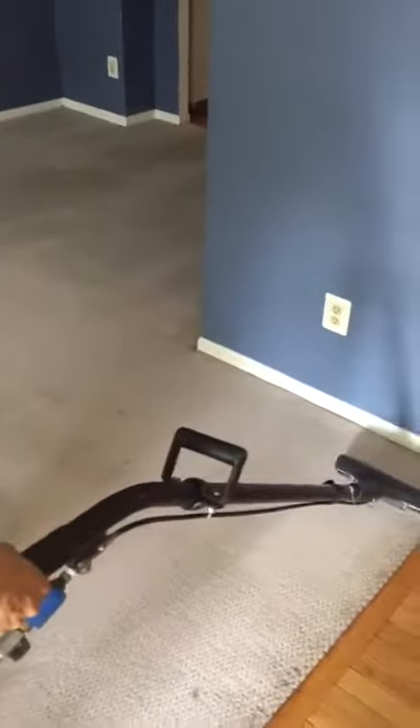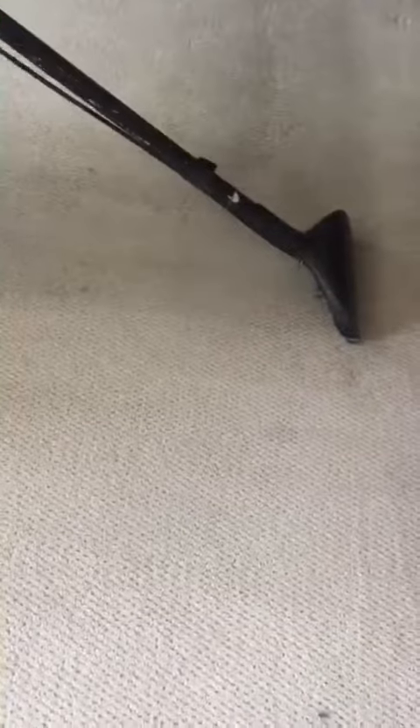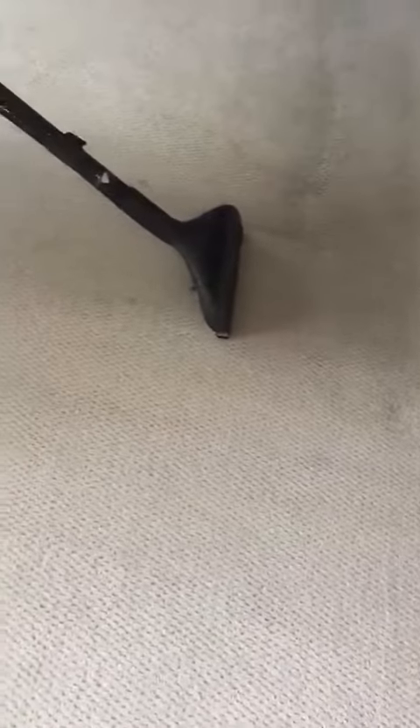Here we are at a home — landlord's here and we have white Berber carpet. We're restoring the carpet; the owner is actually moving back in, so we have a lot of soil going on right here. This is what we're doing when restoring — see the steam, the high heat cutting through the layers and layers of soil to brighten up the carpet.